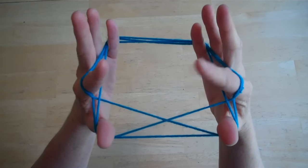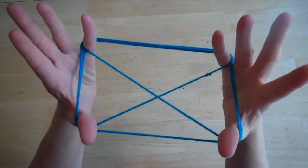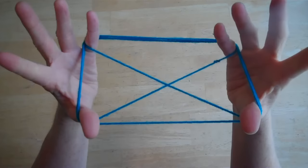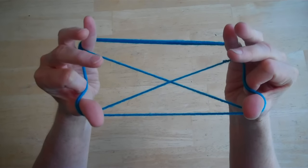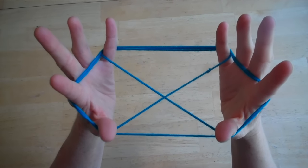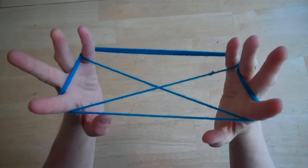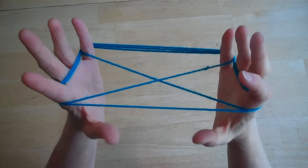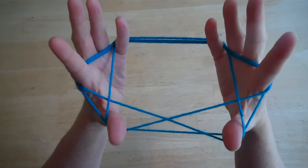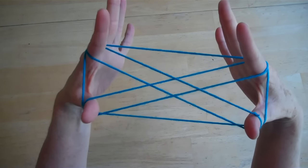Now drop the pointer fingers — you kind of have to reach over and slide it off. You should end up back with an X shape again, though this one is more like the cat's cradle shape. Then take your pointer, put it back under these strings, and drop the thumbs. Then go under the outside string, over the second string, and pick up the third. Now drop the pinkies, and you're back at the X.